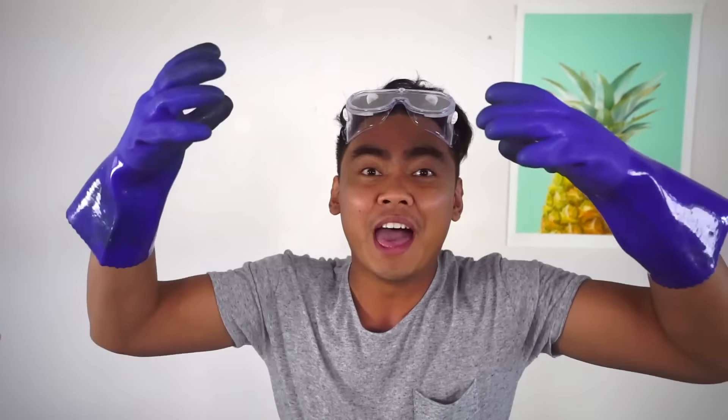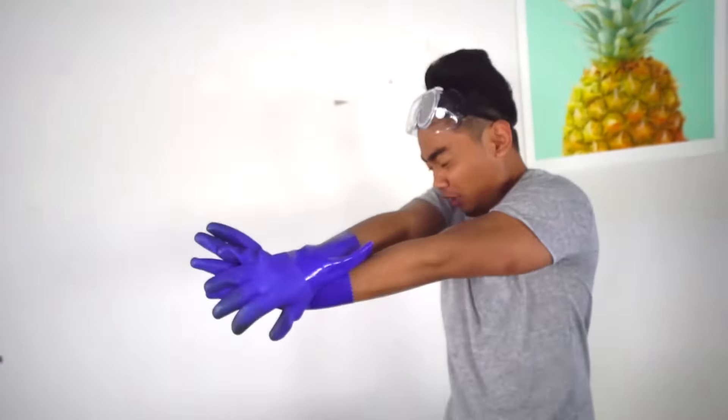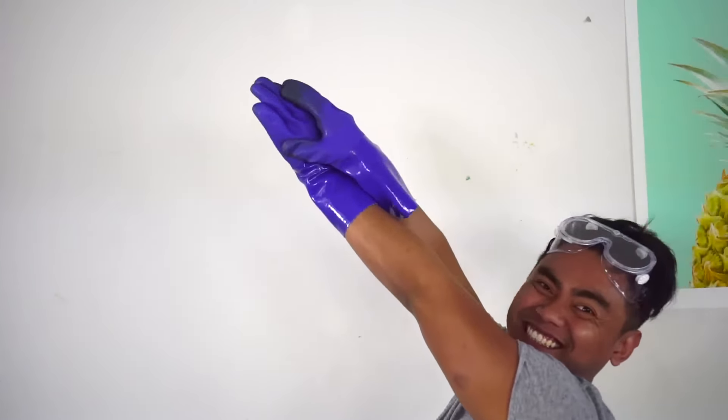What's up YouTube! Today we are going to make some crazy rainbow elephant toothpaste! Let's do this!